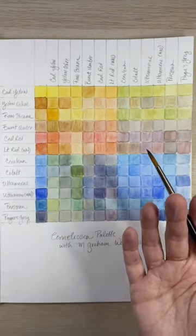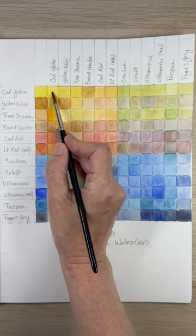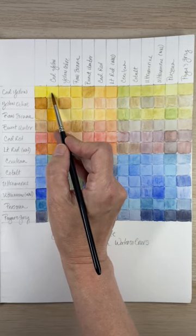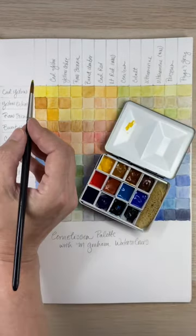After a color chart is dry, I'll come in again and layer the same color on just half of each square, just to show the different intensity I can get by adding different layers. And this is how I'll do that.